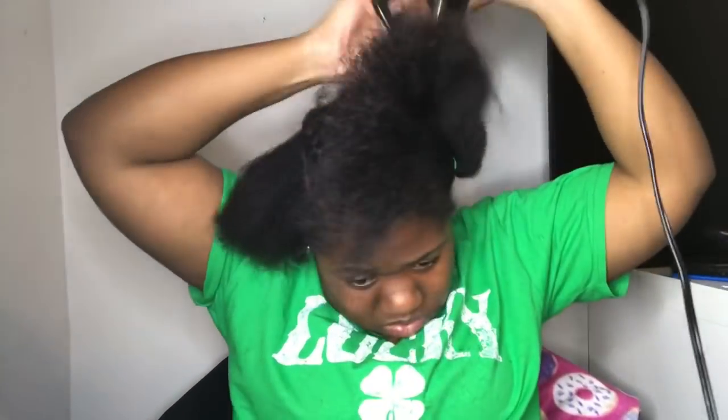Y'all, I don't know how to blow dry — I don't even know how to use the comb attachment on the blow dryer. This blow dry session was really whack, it was poorly done. I was so mad. If you can see my face, I was not happy in this video because the blow dry did not really work.